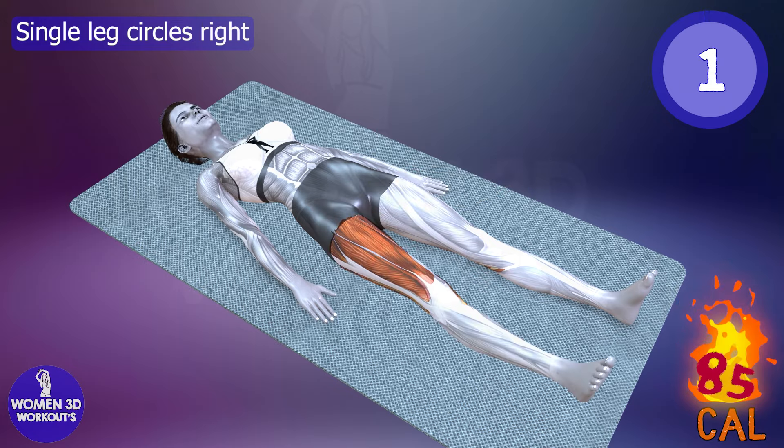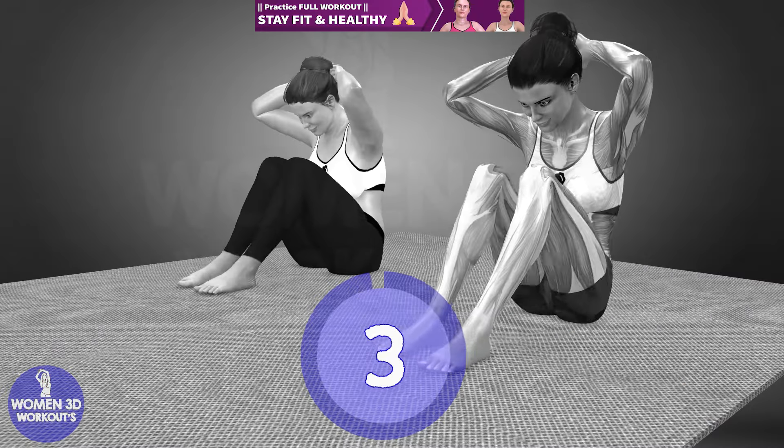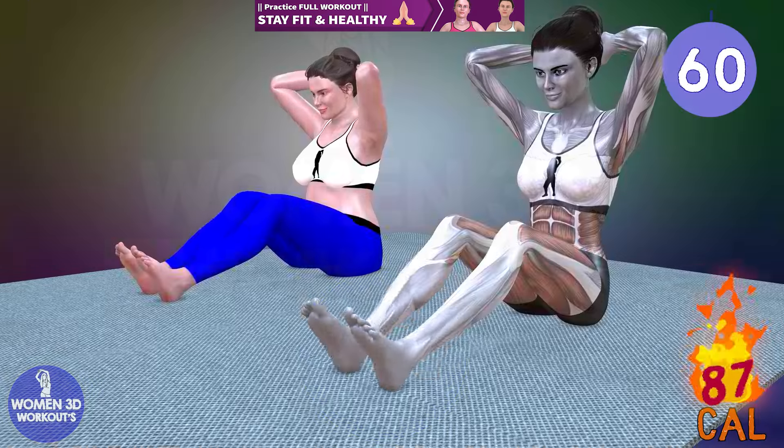Good job! Ready for next exercise? Let's do it for 60 seconds.